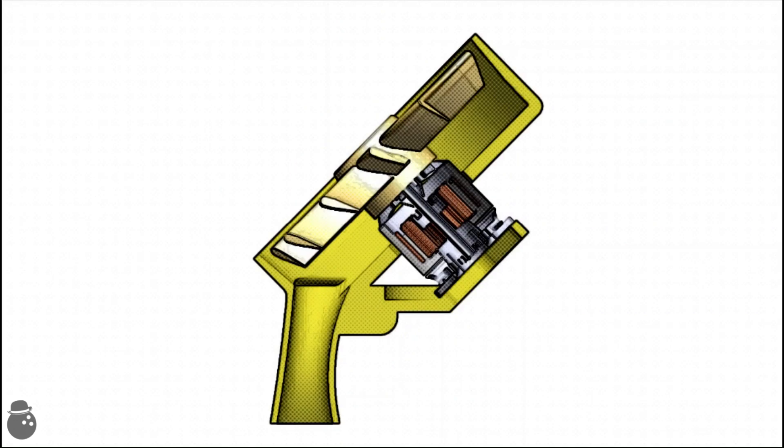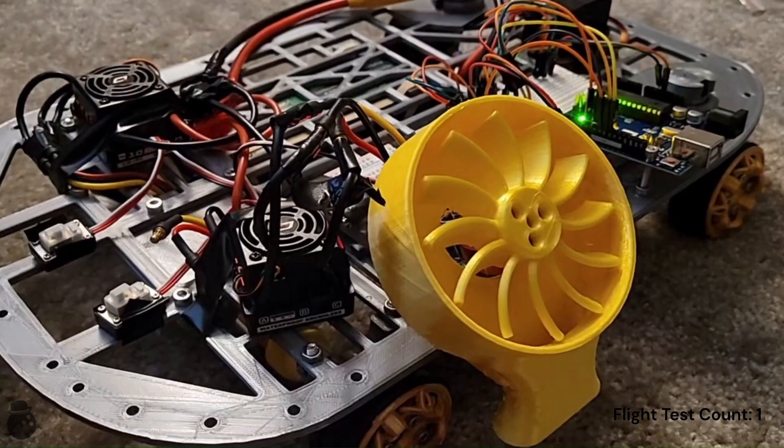The slanted propellers will create a negative pressure area behind them, pulling in air, and then compress and push the air in front of them circumferentially until it can be thrown out of the nozzle. In practice we get this noisy guy.